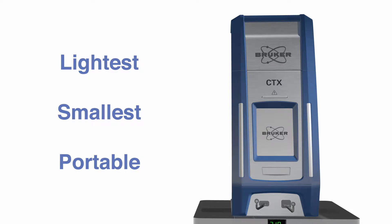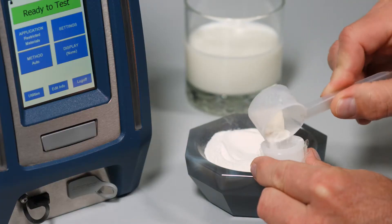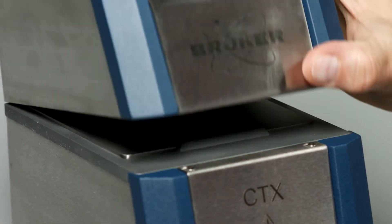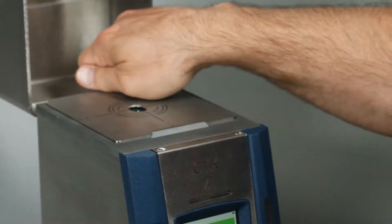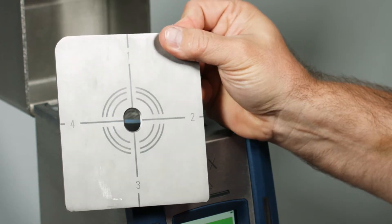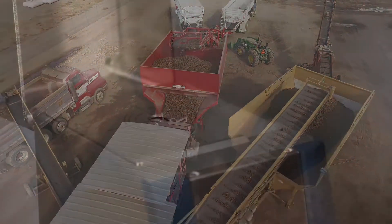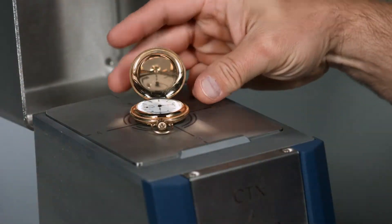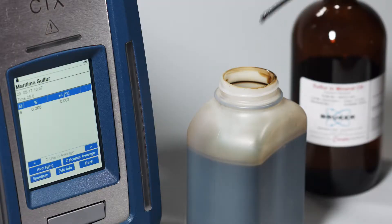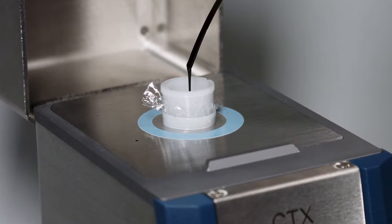It is the ideal battery operated and weatherproofed portable XRF for small samples, prepared samples, and those presented in cups, bottles, and bags. The CTX is equipped with a convenient sample plate with marked guides to improve reproducibility of sample placement. From agriculture and food safety to mining and precious metals to energy exploration and wear metals in oil, the CTX fulfills the need for field portable elemental analysis of small and prepared samples.